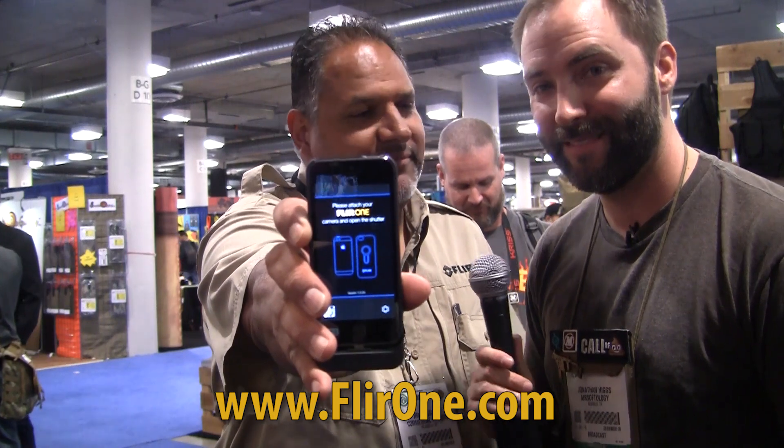Jim, thank you so much. We saw this new technology and had to share it with you guys. This is amazing and we're excited to wait for it to hit store shelves in April — the FLIR ONE. Go to www.flirone.com to register and get more information. Stay tuned for more cool gadgets like this one in our continuing coverage of SHOT Show 2014.